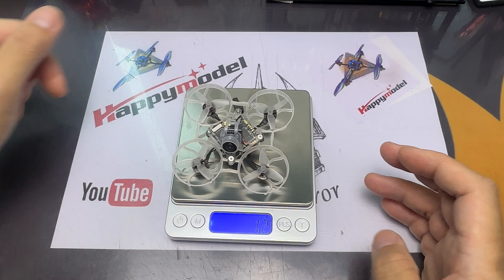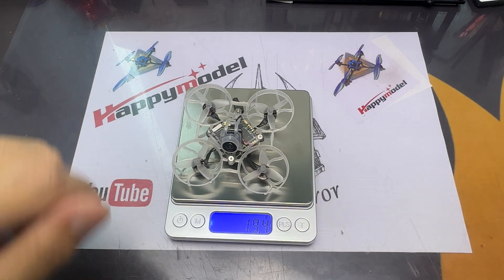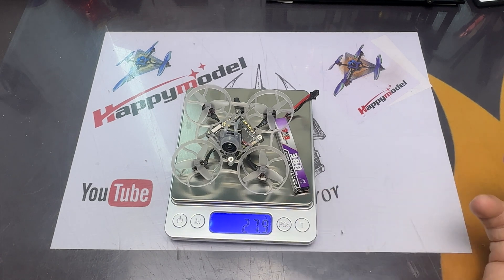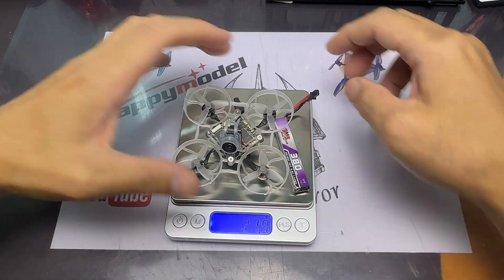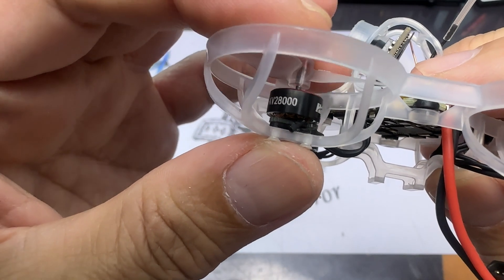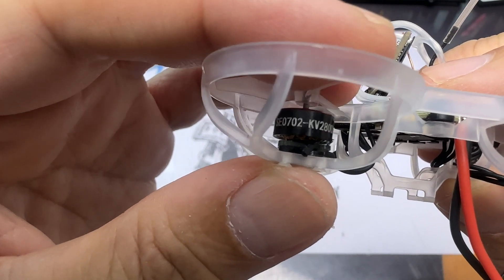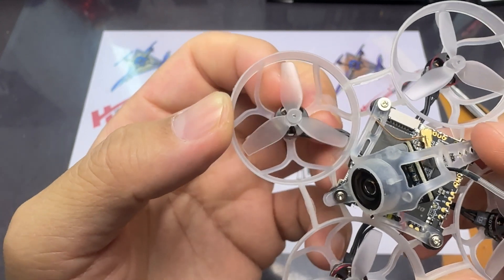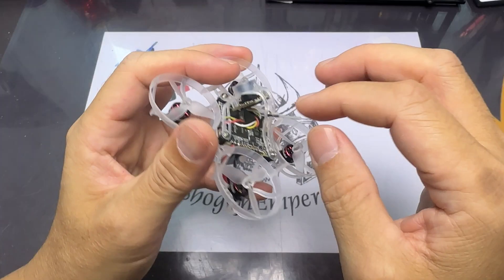The weight of the HD0 AIO Mobiliar 6 is 19.4 grams without the lipo battery, and 27.9 grams with the lipo — I'm using a 380 milliamp lipo. Of course, if you're using a smaller one it will be slightly lighter. The motors are 0702 28,000 KV, and what I'm surprised about is that it comes with HQ props — these are the 1.2 x 0.9 x 3C.